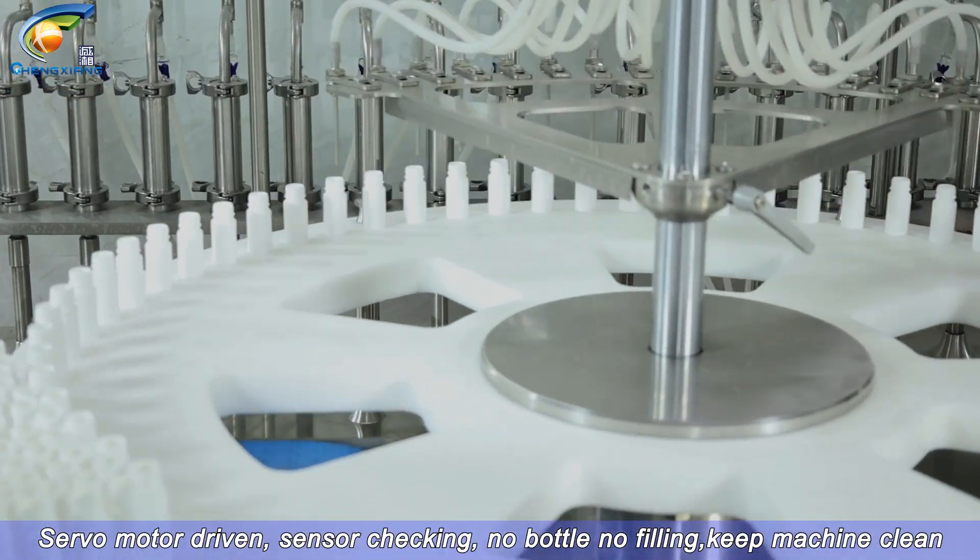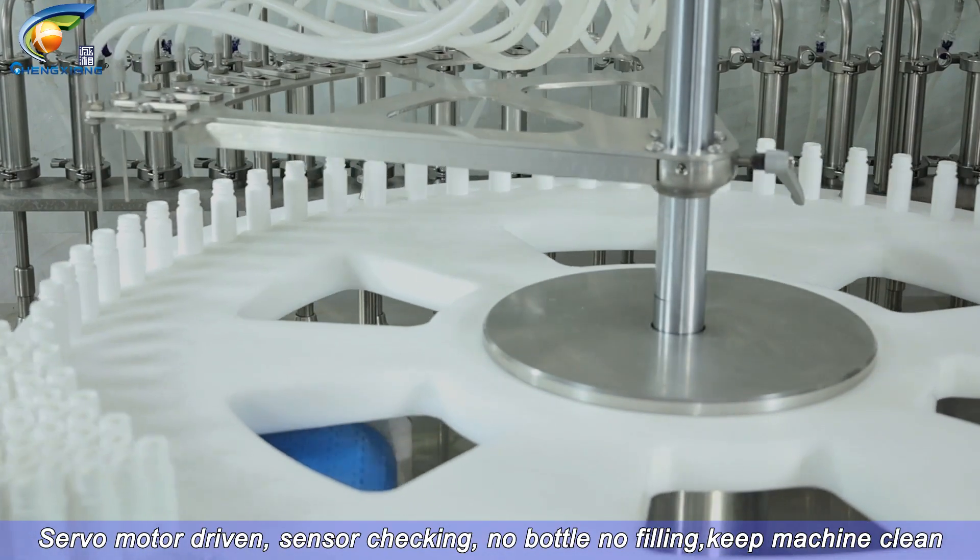Servo motor driven, sensor checking — no bottle, no filling — to keep machine clean.